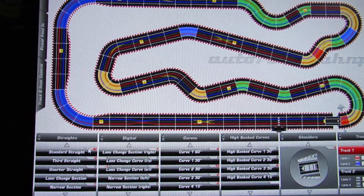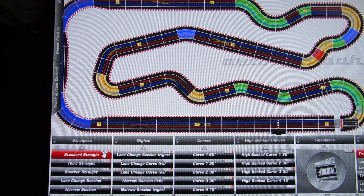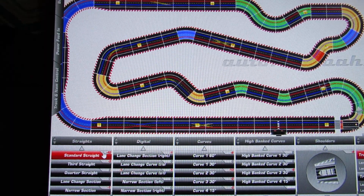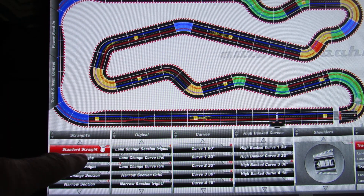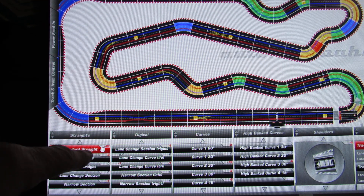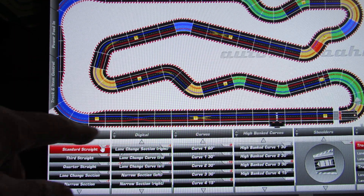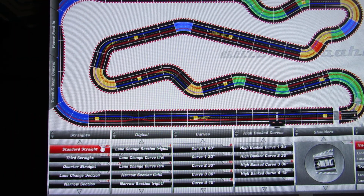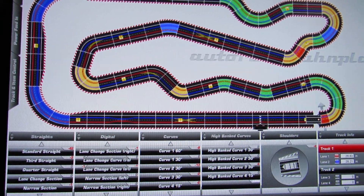Right now the track count is showing minus 42, because I didn't enter how many track pieces I own. What you do is enter the number of straights, curves, and everything you have. As you use them on the layout, it subtracts from your inventory — normally it would show green with a plus number for remaining pieces. Since we didn't enter the inventory, it's showing red and negative. You can also see the power feed indicator here.